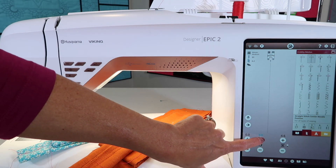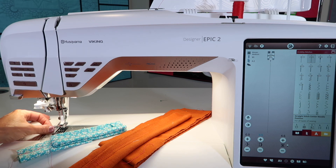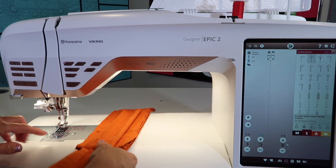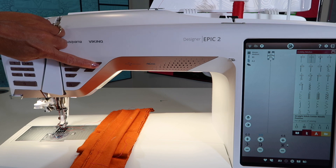The only thing I'm going to do is lengthen the stitch length from two and a half to three and a half. Nothing else is going to change. We're just going to slide this underneath. If you have a really thick item and you've got to get it started, here's one more little trick: click the foot-up button on the front of the machine, and if you listen — the click.